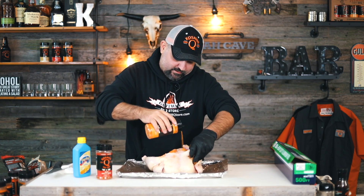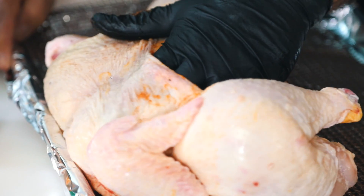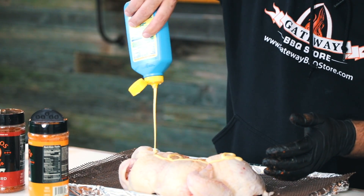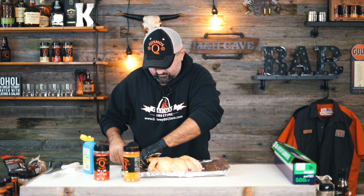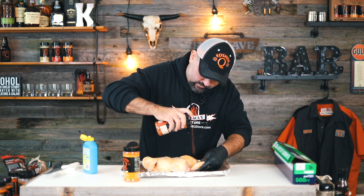Just rub that all in there — I like to get it under the skin as much as I can. Then we're just going to put on some of our Blue Butter. I like to do two coats here — open them wings up, get on in there. And then I'm going to come back with a coat of Killer Bee on the top.